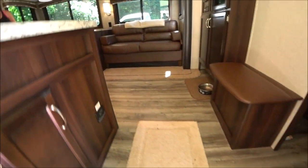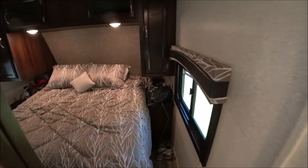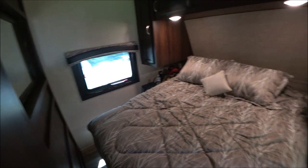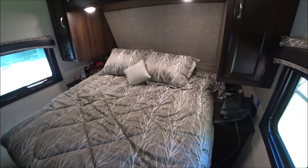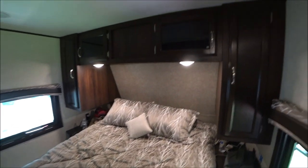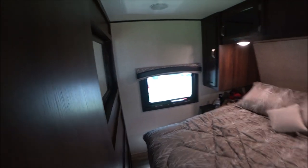Coming into the coach, what we notice first to the right is a separate bedroom with a queen bed. It is a north-south bed, so there is access to get all the way around the bed and get in and out from either side — really important. There is also storage space up above in the Jayco.